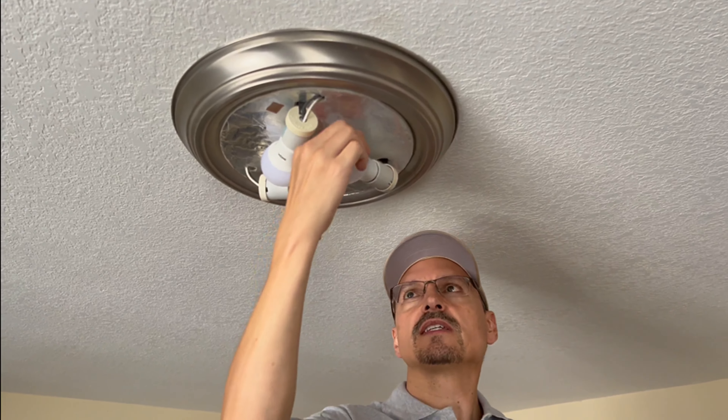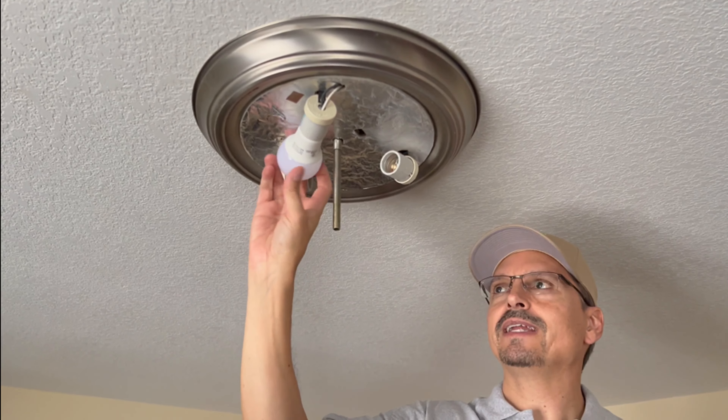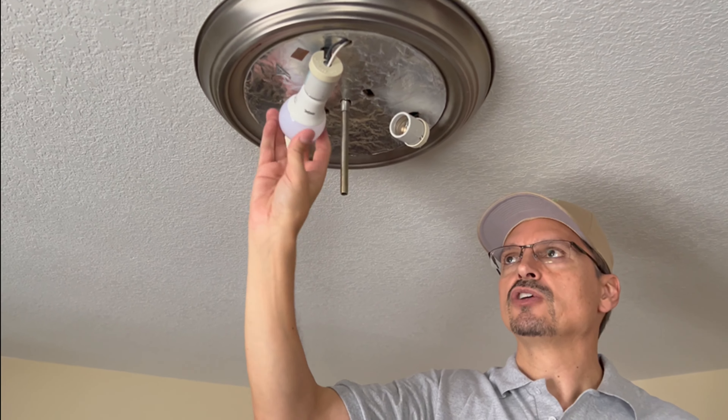Hey guys, today we're going to replace this old ugly outdated light fixture with a modern LED light fixture. It should be pretty simple.